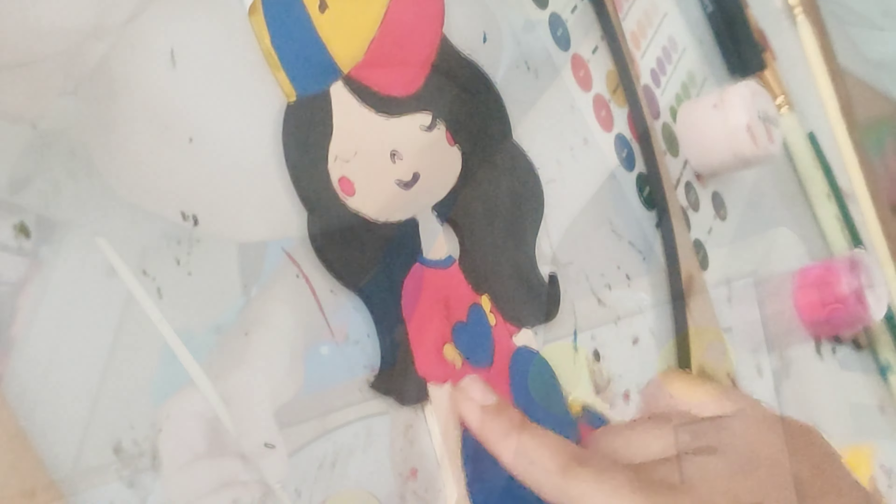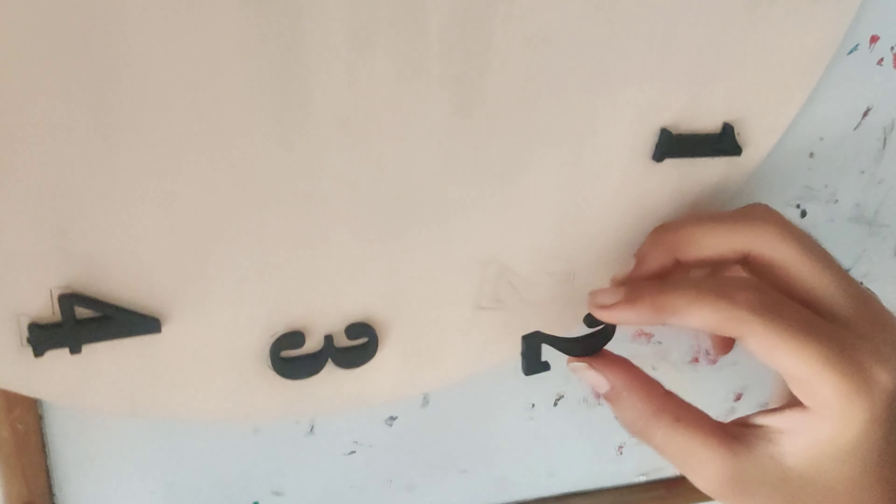I loved painting the hair and the pink color is so bright. With a black marker I outlined everything.